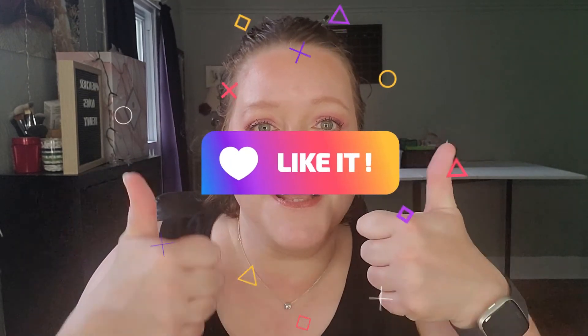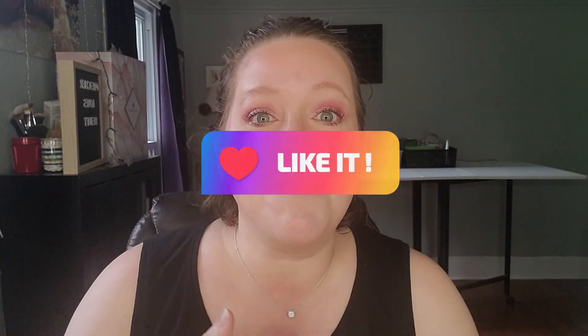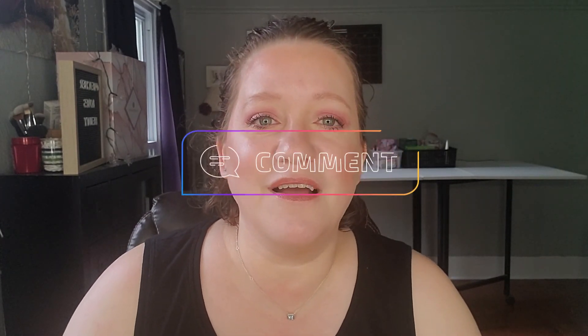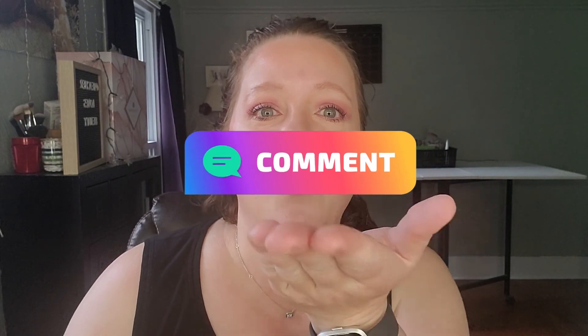Please watch all the other ladies' videos - I will link their channels in the description box below. If you like this video, please give it a thumbs up, and if you like me, please consider subscribing. I hope you have a great day or night, wherever you are. I'll talk with you soon. Bye!